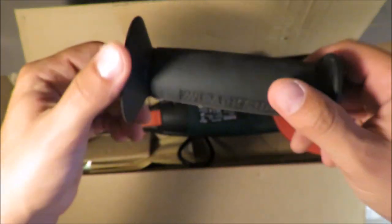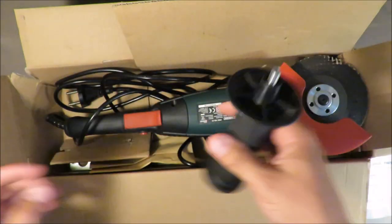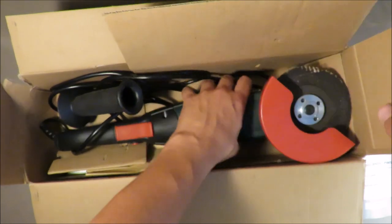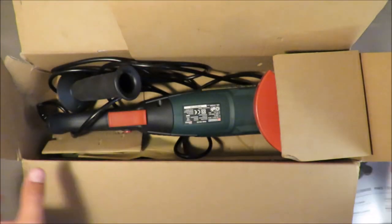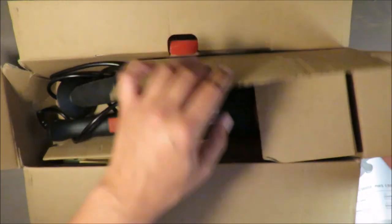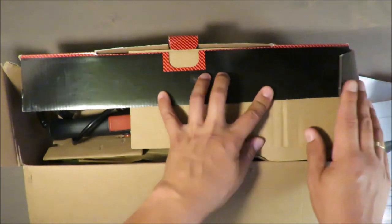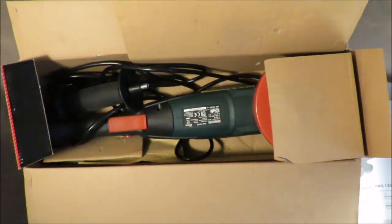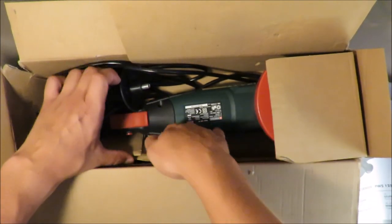I didn't use the handle because it wasn't important at the time. Another thing I don't like is this box — you can see it's actually falling apart. It's just for sales presentation, not for keeping the tool in your garage, so I'll have to invest in some kind of plastic case.